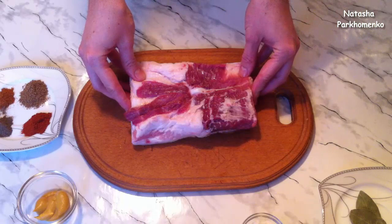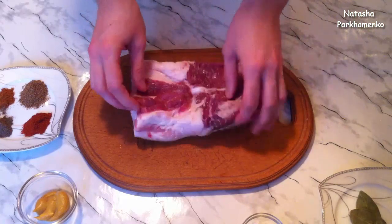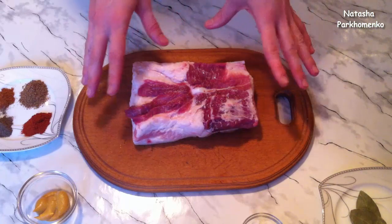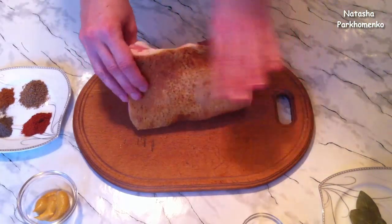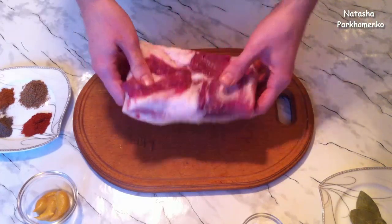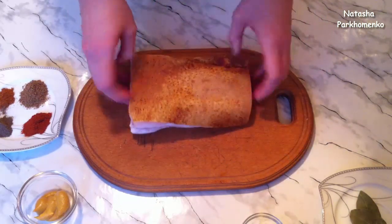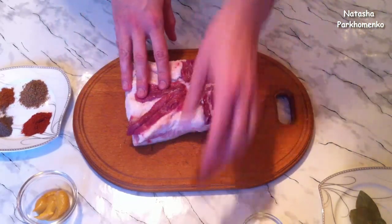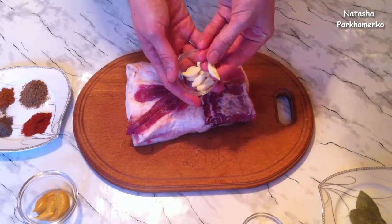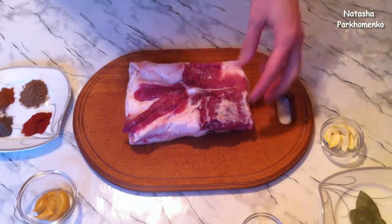The salo for this recipe should be a whole piece. I have a meatier salo — see how much meat I have here. But pure fat salo will also work very well for this recipe. I did not remove the skin, I left it — it will turn out very soft and will chew very nicely. I washed the piece of salo well and wiped off excess moisture — see, a clean, dry piece of salo. I took some garlic, I have 20 grams here, which is about one head of garlic. Where the cloves were very large, I cut them in half. Now I will stud the entire piece of salo with garlic.